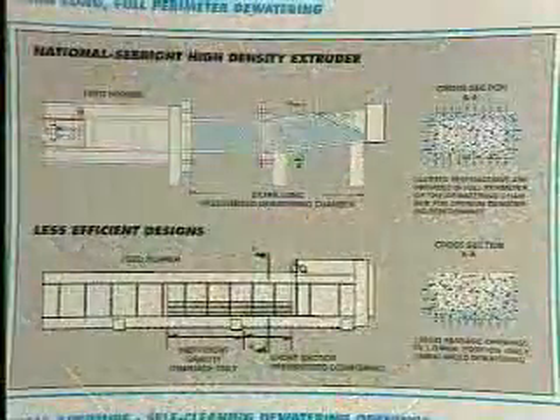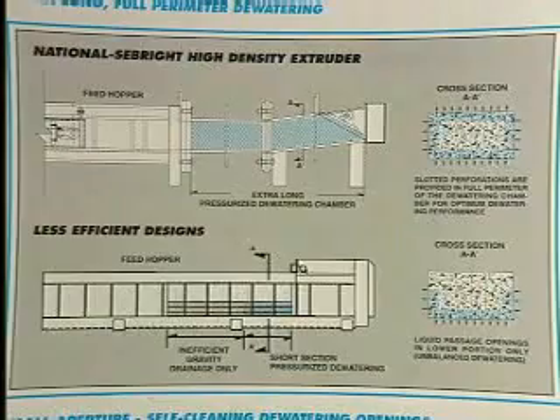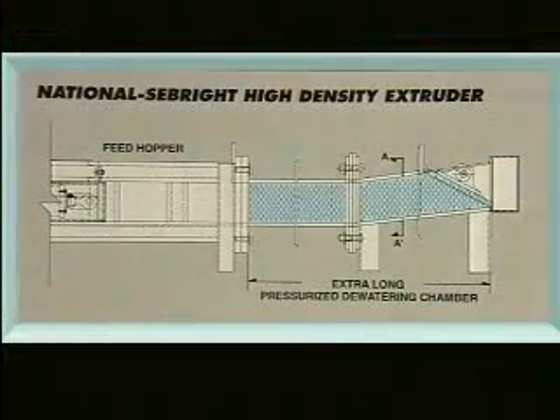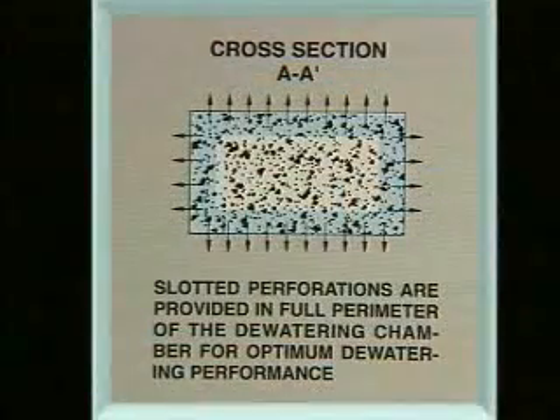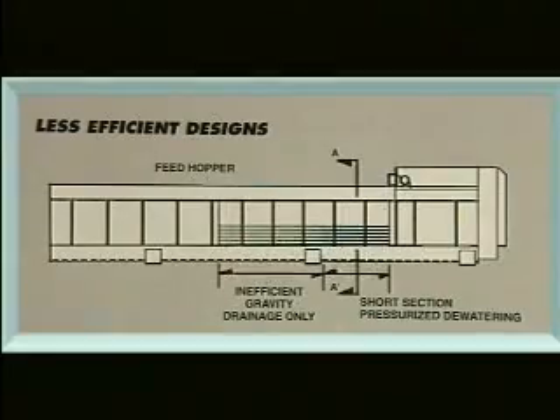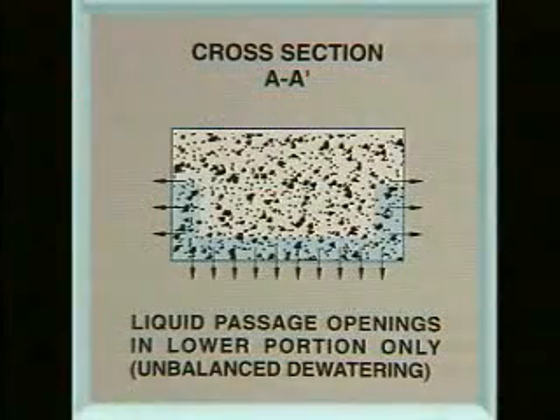As shown here in national sales literature, the Seabright High Density Extruder has an extra-long dewatering chamber, and the perforations are positioned around the full perimeter of the dewatering chamber, unlike the less efficient design of other manufacturers with liquid passage openings in the lower portion only.